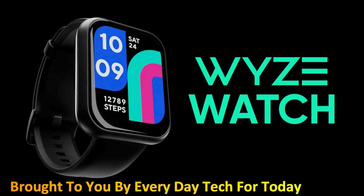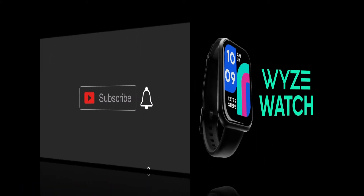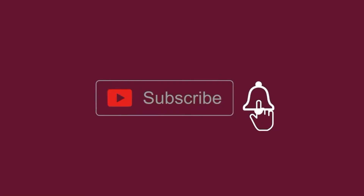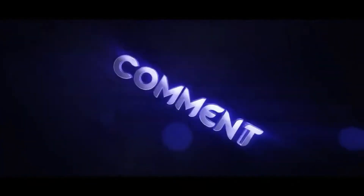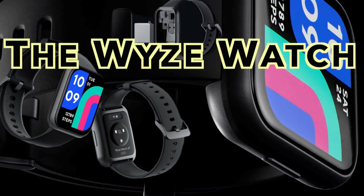Today, another video is brought to you by Everyday Tech. Before we start, make sure to hit that subscribe button so you get notified every single time we post a new video. Also, if you enjoyed this video, please smash the like button — it will encourage us to make more videos for you. Today our topic is the Wyze Watch.